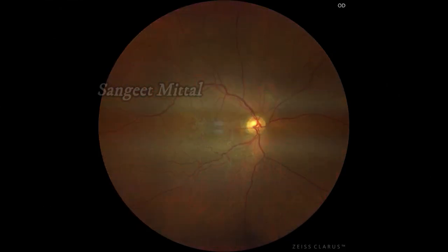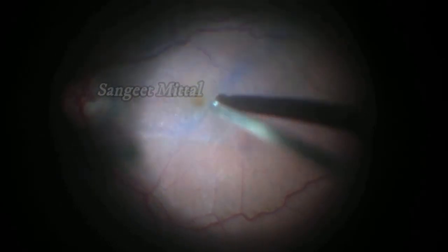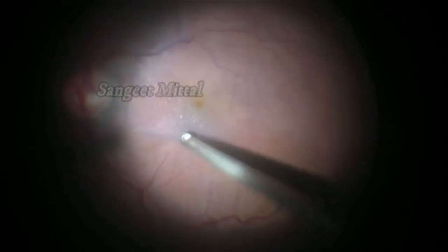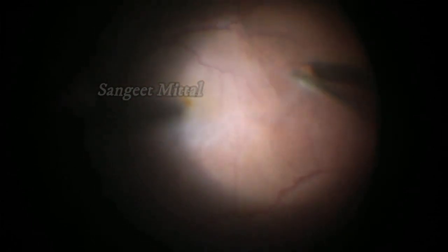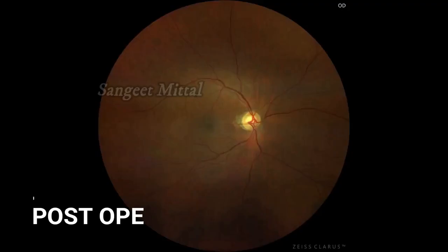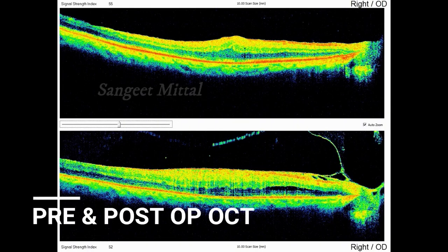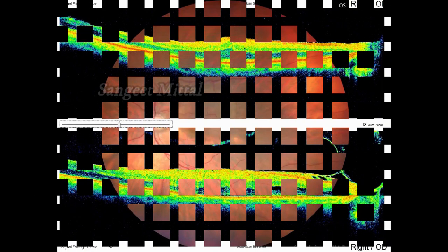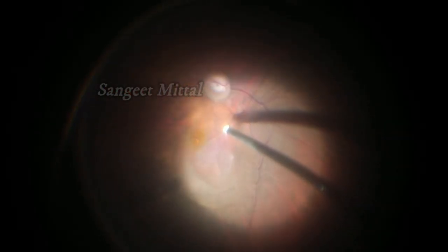If the edge of the membrane is not identified on clinical exam, as in this case, pre-operative OCT helps in detecting the edge. Peeling with the cutter is also possible if the ARM is associated with localized neurosensory detachment. The key is to go slow and use less suction in this case.